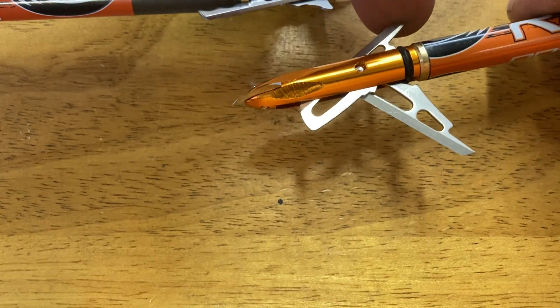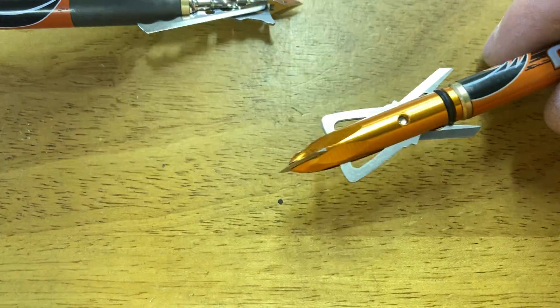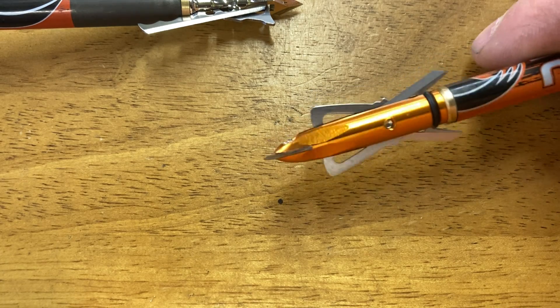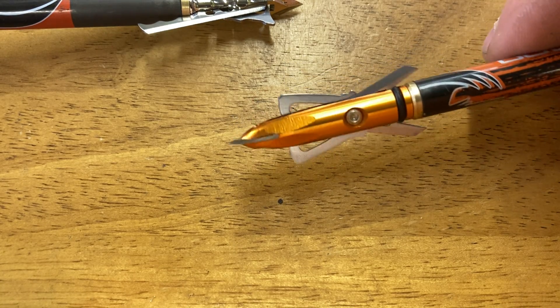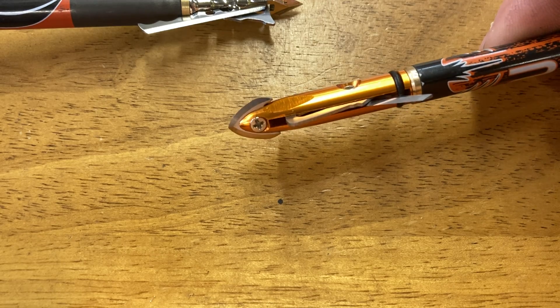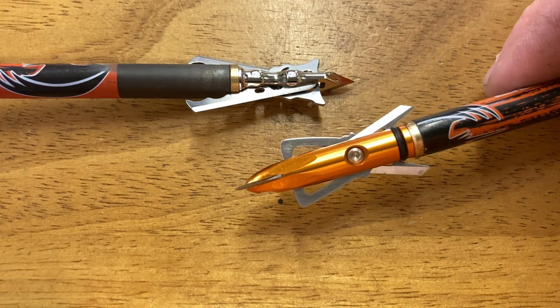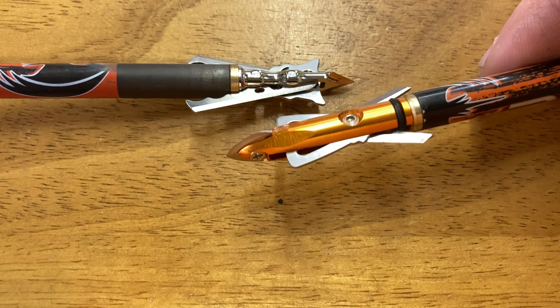Let's check out that reset one more time. Snap. Snap. Okay, that one's ready to go. I use these and I'm going to continue to use them. They hit like field points out to 60 yards — I have tested it. So I just sight in with my broadheads, put these on, and I know I'm ready to go. I don't have to test them again.